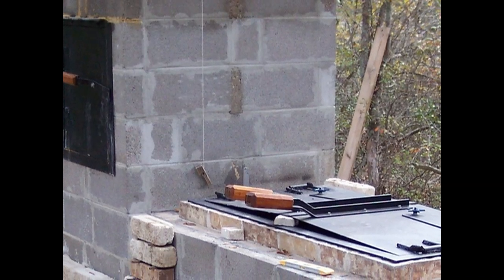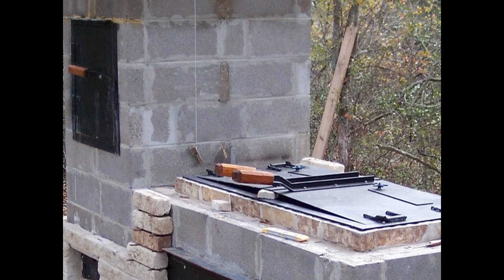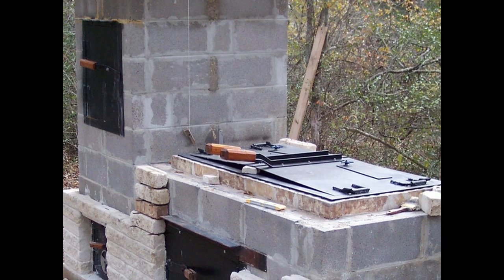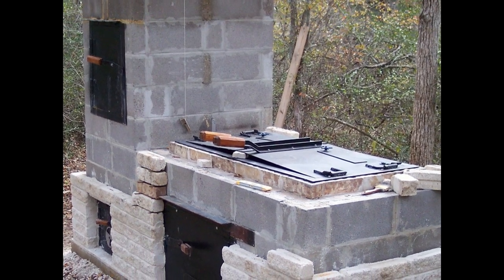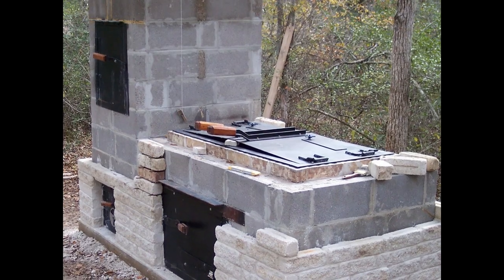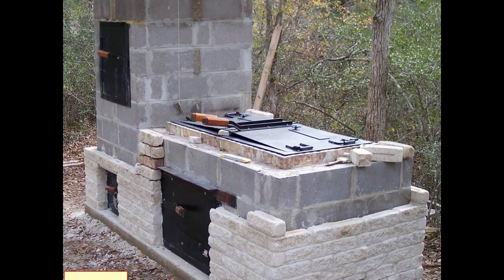Going up now, it's about half finished. As you can see, I've started laying white brick on the outside of the concrete units. In this neighborhood — which is a rural neighborhood — anything you construct of masonry has to match your house. So I'm having to use this white brick which matches my house. It's becoming quite a thick barbecue pit, but it should be well insulated.